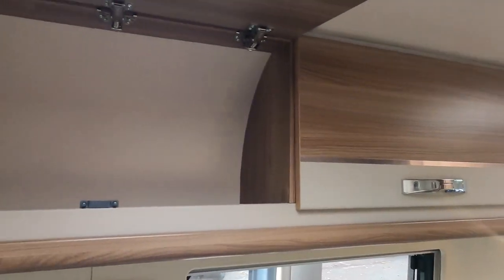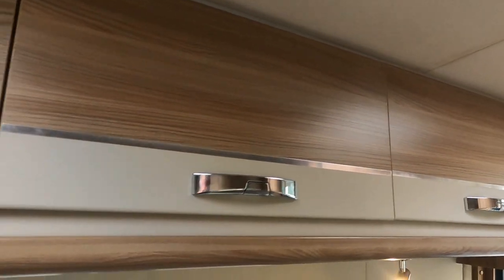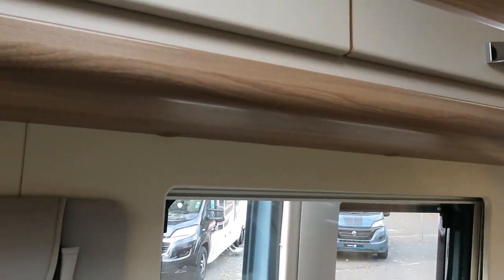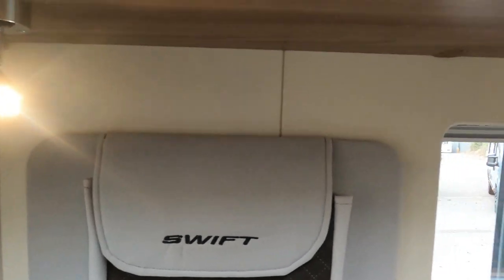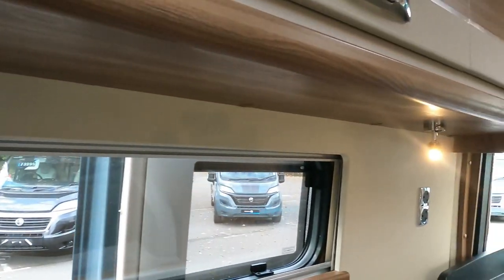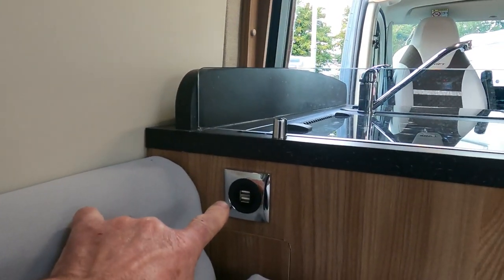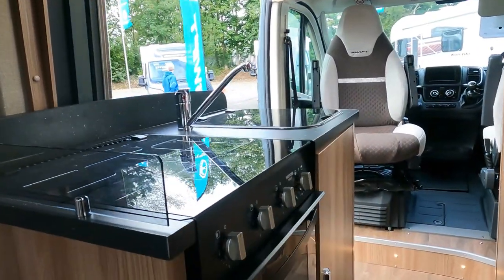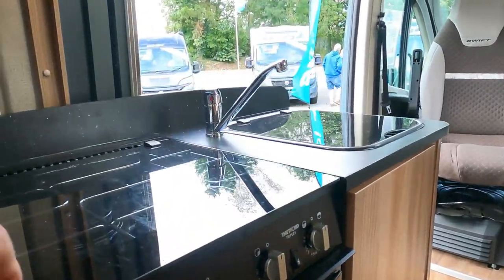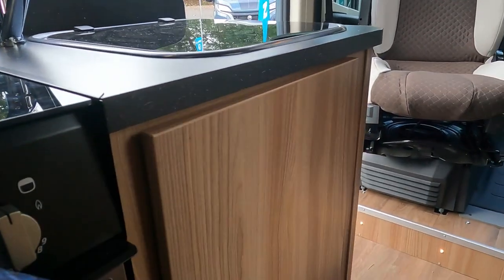We've got a nice big oven here. Looking up through, I'm checking out all the cupboards on the top - big cupboards, nice catches. Good cupboard space along here. There's a little magazine holder with the Swift logo on it. Nice little lights, and a USB double socket there for charging your phone while sitting in the lounge or on the bed. It's a Thetford Triple Lex. Down here there's a nice bit of cupboard space.